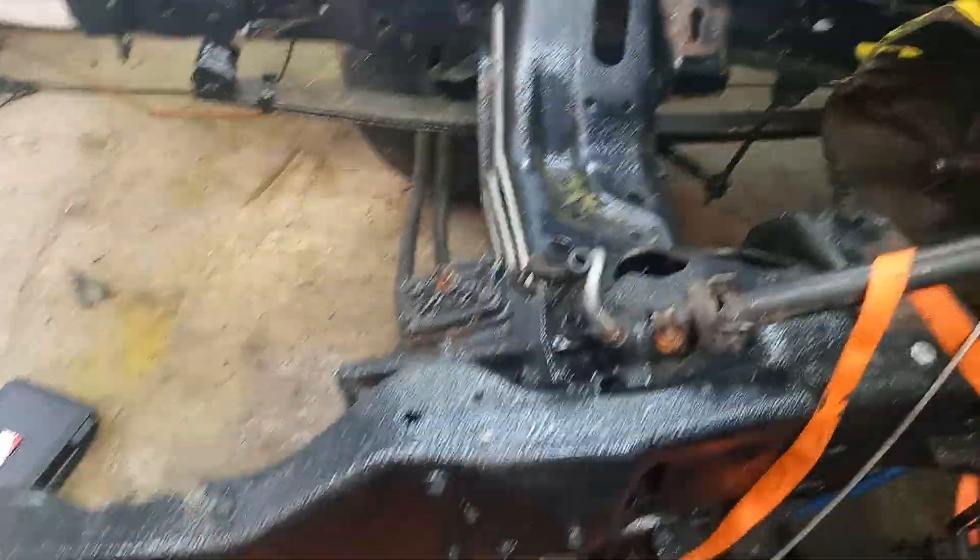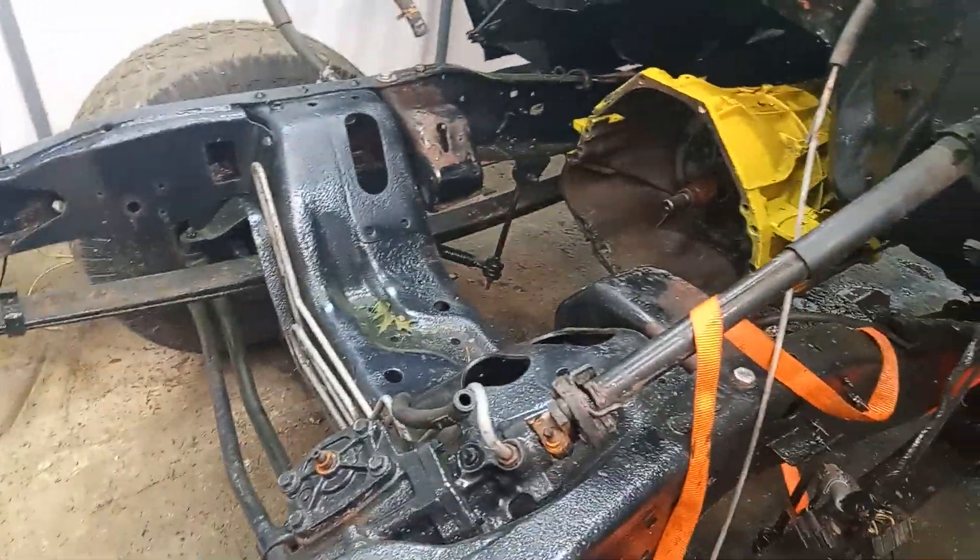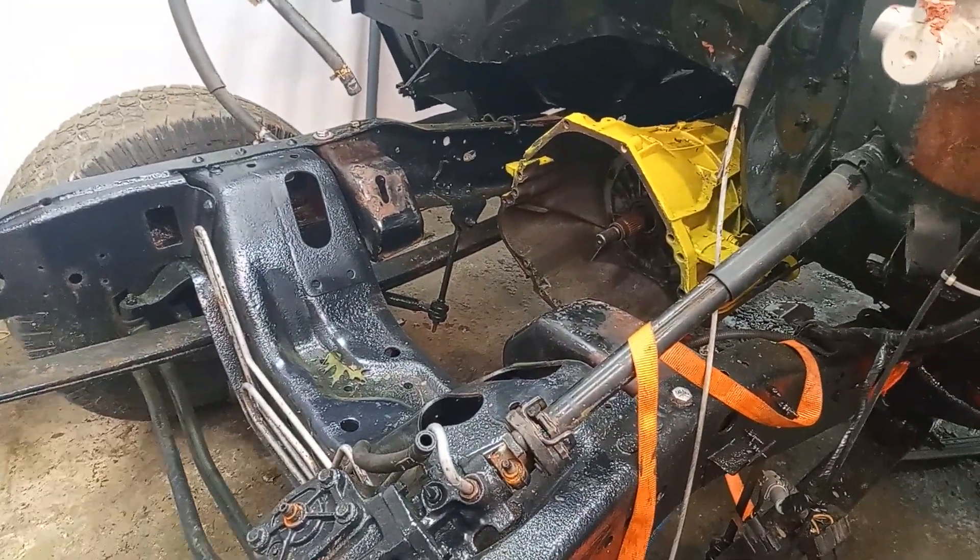I just got the motor mounts and everything. Not much else to really show you guys on this.